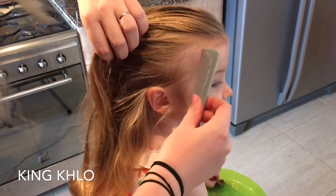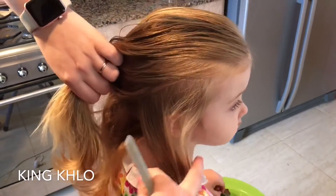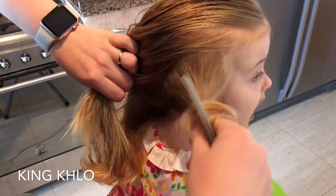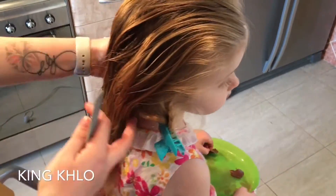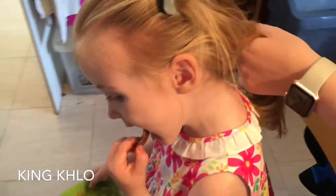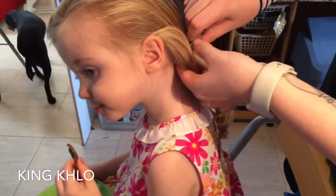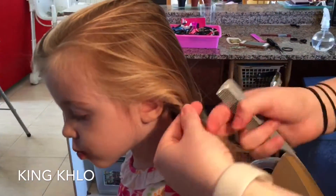Now what we do on the sides is we're literally just going to carve it like a C — from the temple all the way down into the nape — and just pin that out of the way. That will come in later. Then just repeat it on the other side as well: from the temple, carve down like a C into the nape of the neck and clip it away.